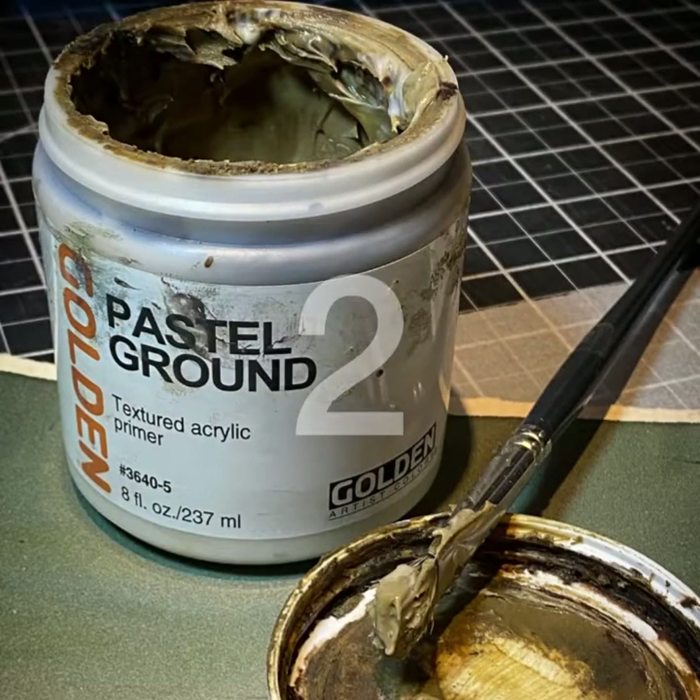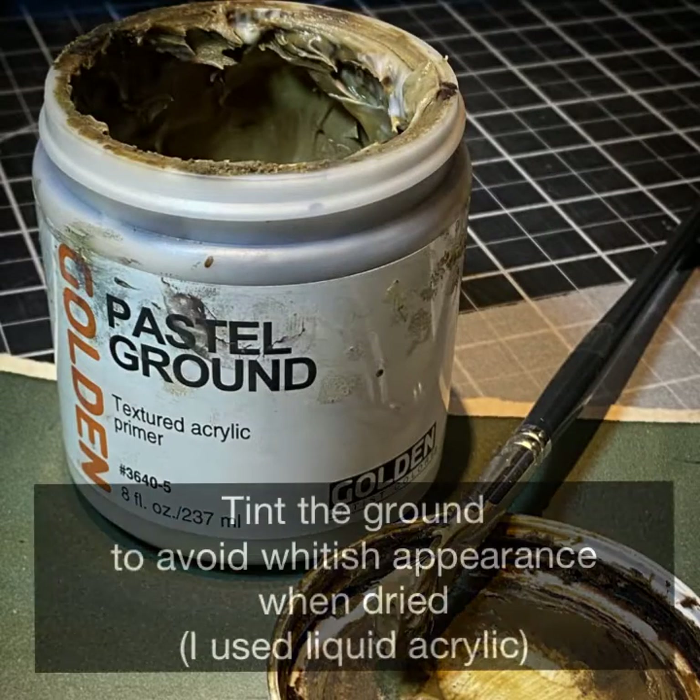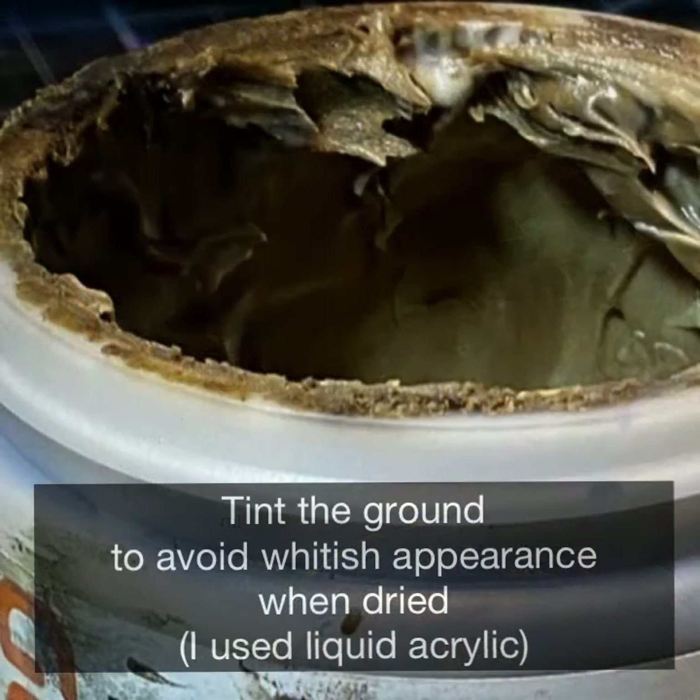Next, I like to be sure my pastel ground has a tint to it that keeps it from drying with kind of a whitish pasty feel. I just add it to the whole tub because I use it over and over again, and the tone doesn't matter too much because it dries as a neutral.